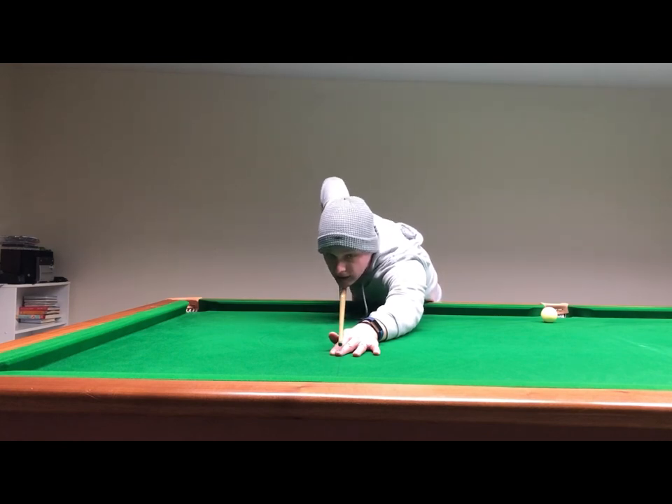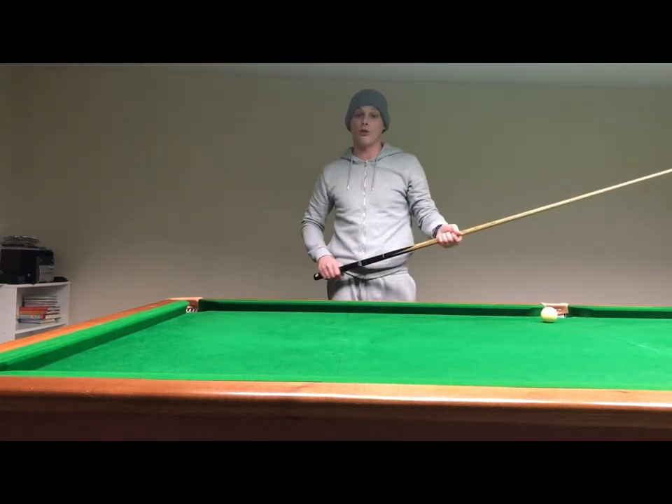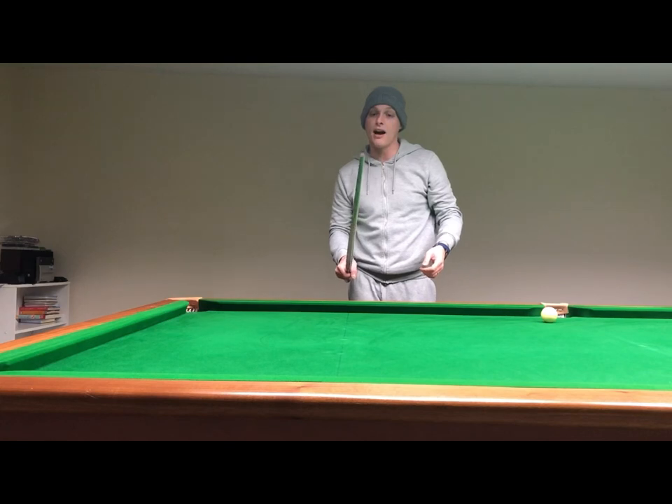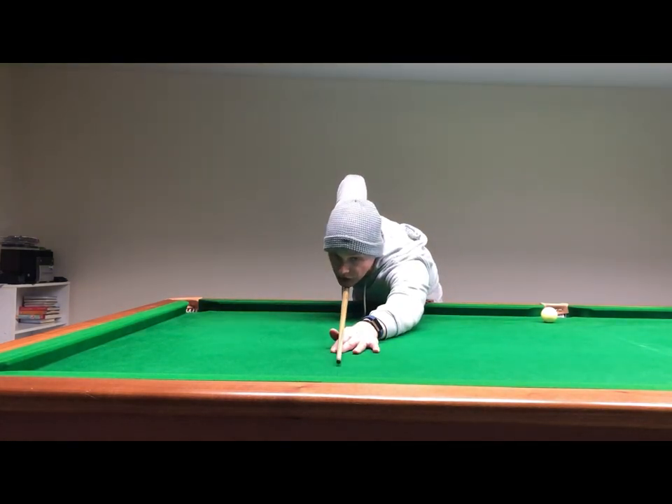If it's to the right, you're going to push the cue off to the left. So you just need to make sure when you get down on the shot that the grip arm and the elbow is in line with the cue so that you can cue in a straight line.